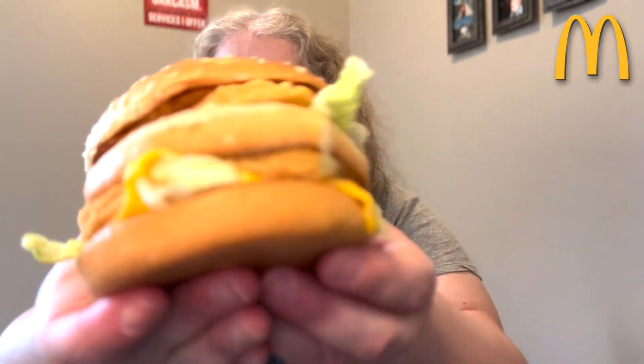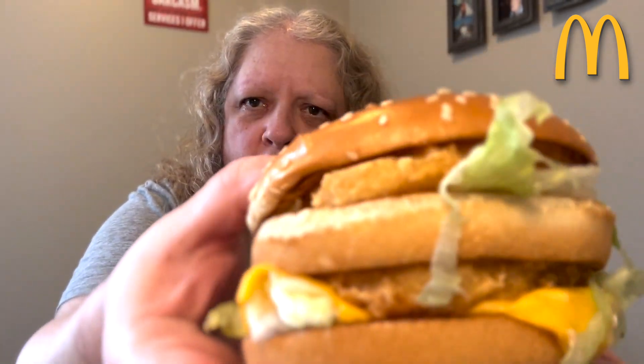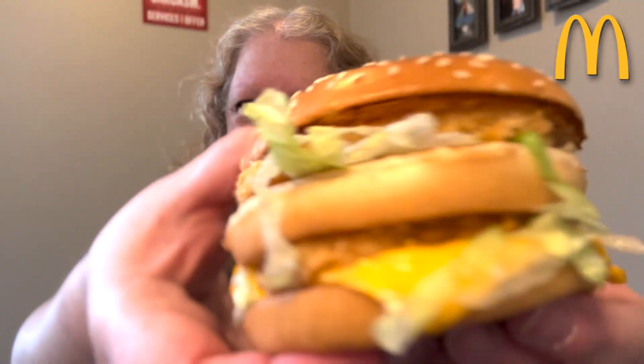Hey guys, welcome to today's video. Today we're going to be reviewing the McDonald's Chicken Big Mac. It's finally here. I am so excited to try this. I love chicken. As you guys have heard me mention before, I've always wanted to try the Maharaja Mac from India, so this is going to be the next closest thing.